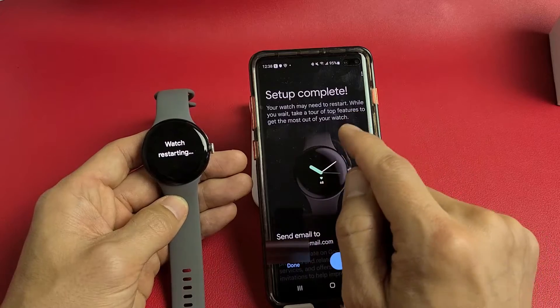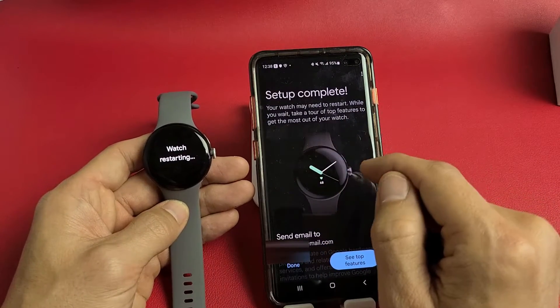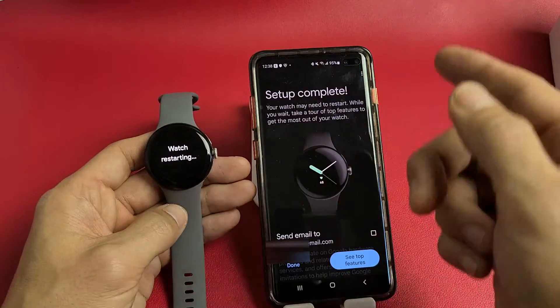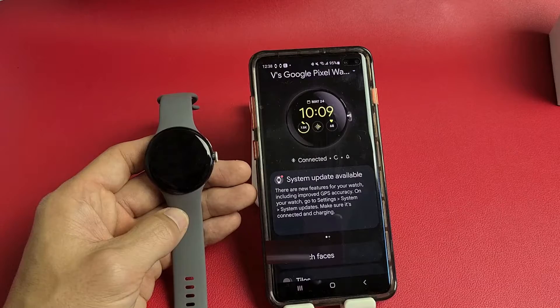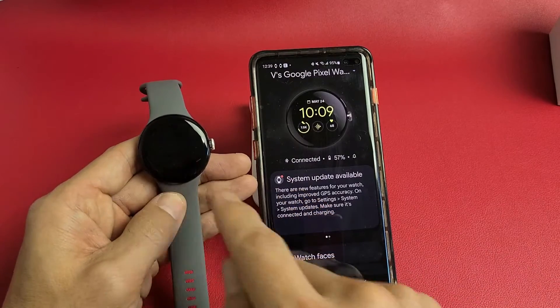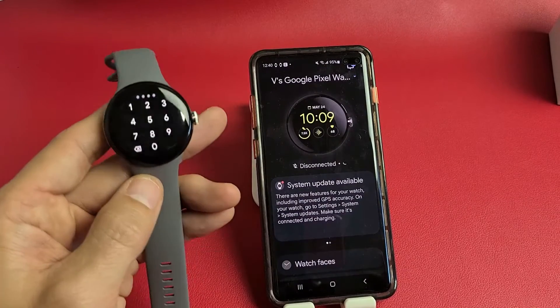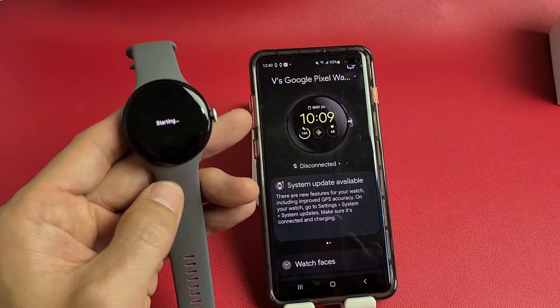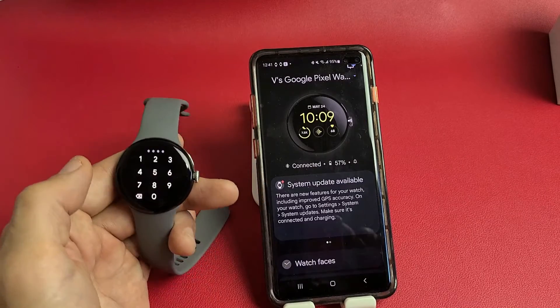Setup is complete — your watch may need to restart. While you wait, you can take a tour of top features. I'm going to tap done. The watch is restarting now — go ahead and let it do its thing. It's booting back up, so let me put in my PIN and sign back in.